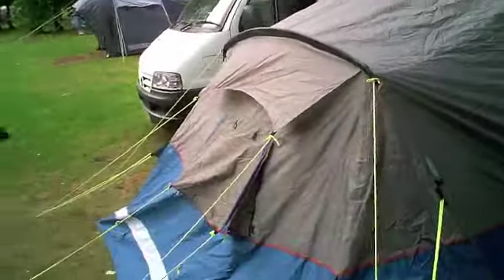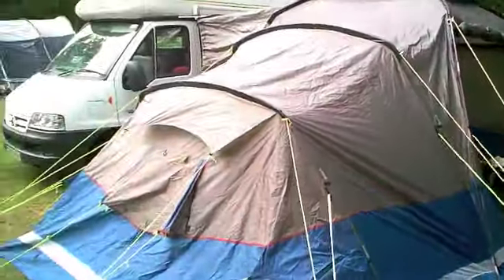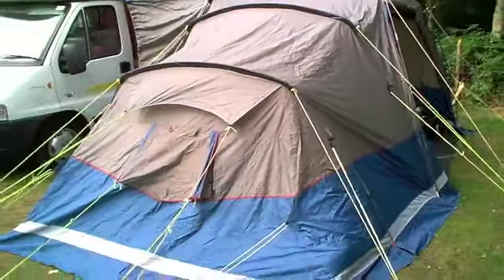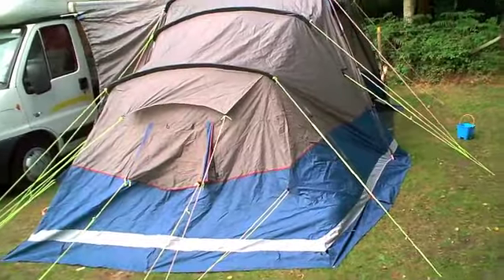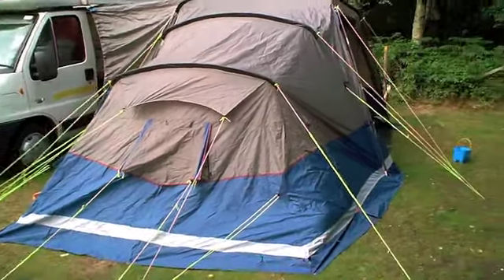We're on holiday at the moment with our family, so I thought I'd take the opportunity to show you our MoveLite XL awning. So here we are, we've set it all up, and as you can see — I'll just step back a bit so you can see — it's quite a big thing actually. Ideal for families, so we're going to have a look round.